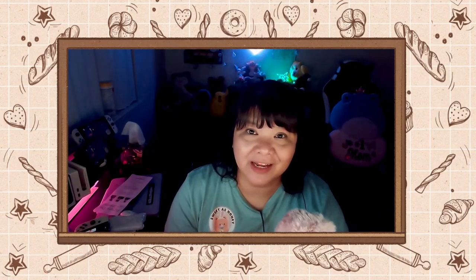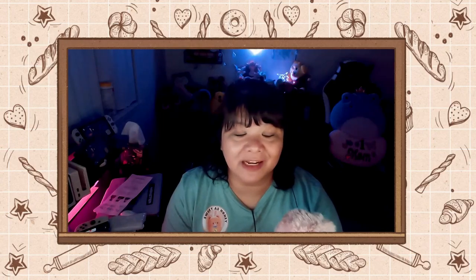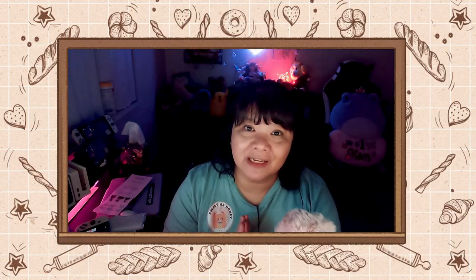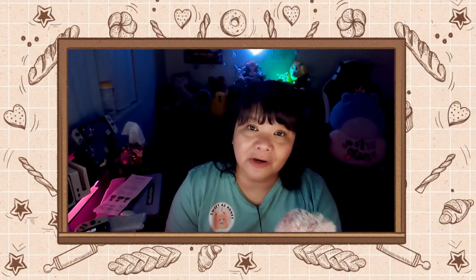That is it, you guys. Thank you so much for hanging out with me — I know you can be absolutely anywhere in the world and you chose to hang out with me. If you would like to see further videos on how to use ACNH Poker or how to use the mobile spawner, please let me know. I will see you guys in the next one — bye!